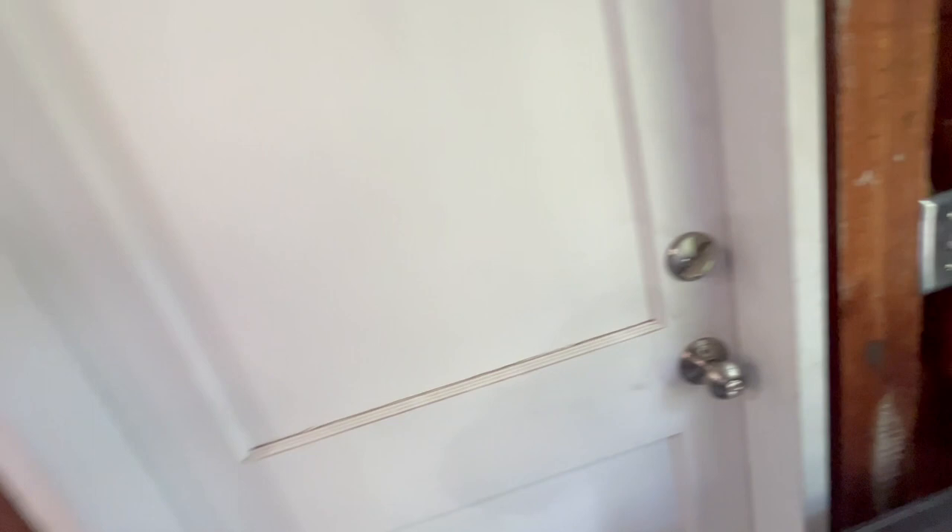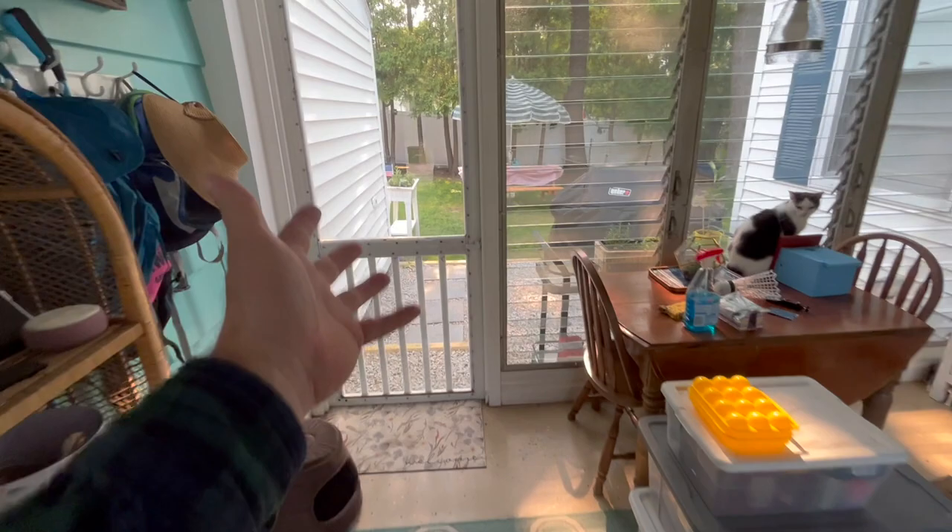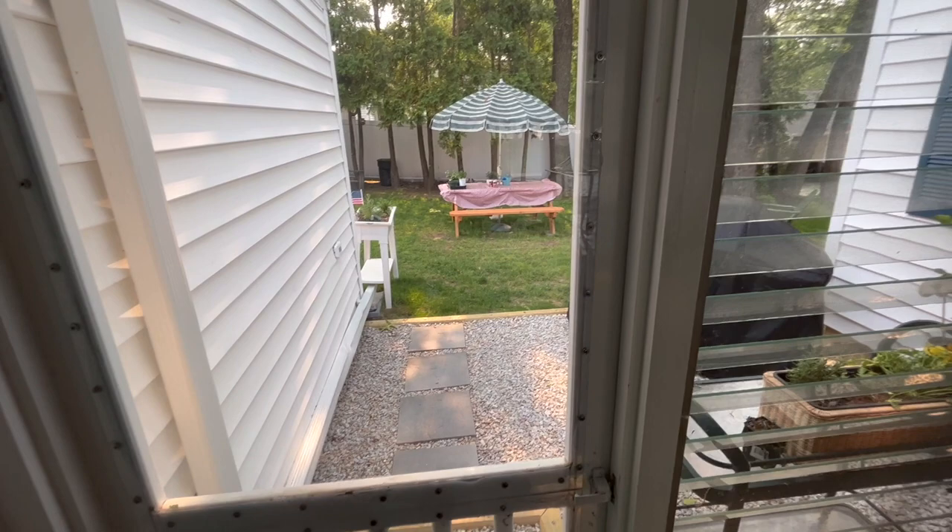From in here we actually have a nice view now. We have bears apparently — a bear walked through our yard a couple days ago, a big brown-black looking thing. So we've got to make sure we don't keep any food out here because we don't want to attract the bears.